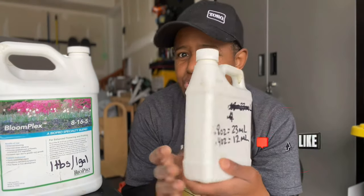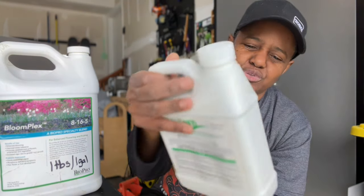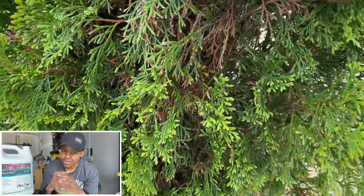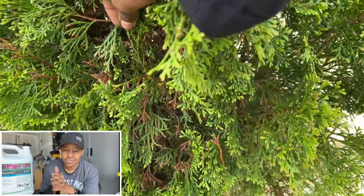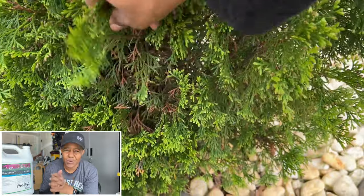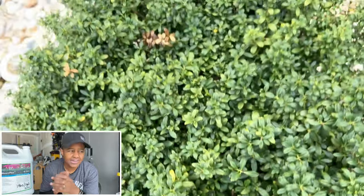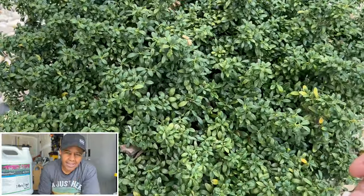I've marked on the back what I need: I'm going to use 0.8 ounces of the Cider Grow mixed in with the Bloom Plex and spray it out on the base of each shrub. I'm going to soak each shrub thoroughly with the mixture and we'll see if this thing rejuvenates that area. I really have my hopes up high because I'm really working on and focusing on the landscaping in my yard this year.